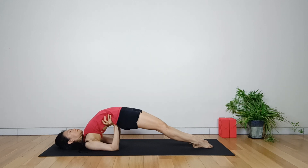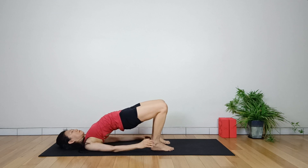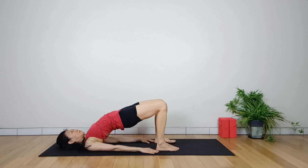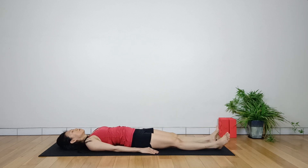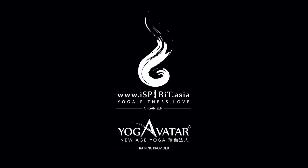Breathe while holding the pose. To release, walk the feet back and exhale, releasing to the starting position by reversing the order of movements.